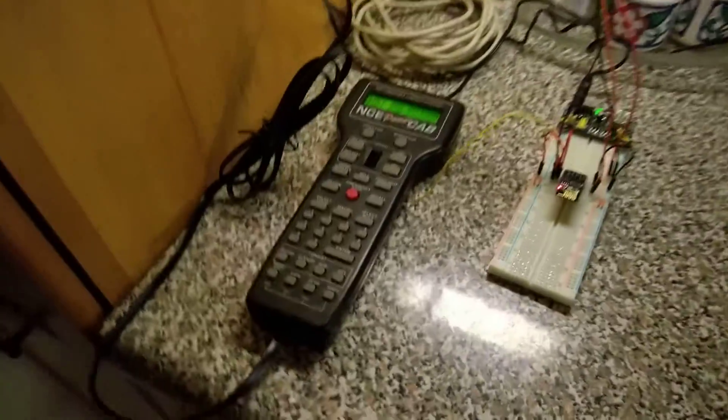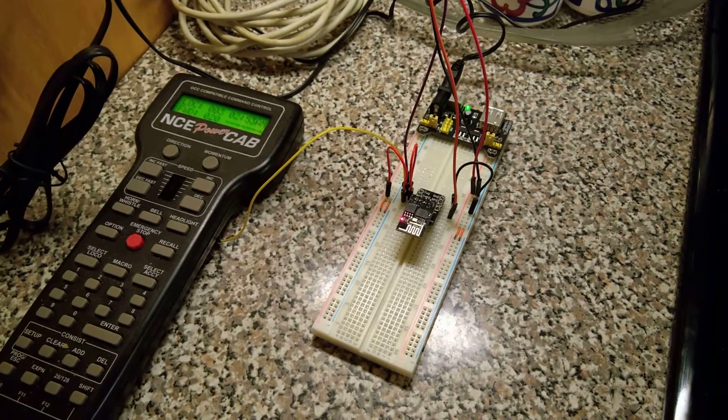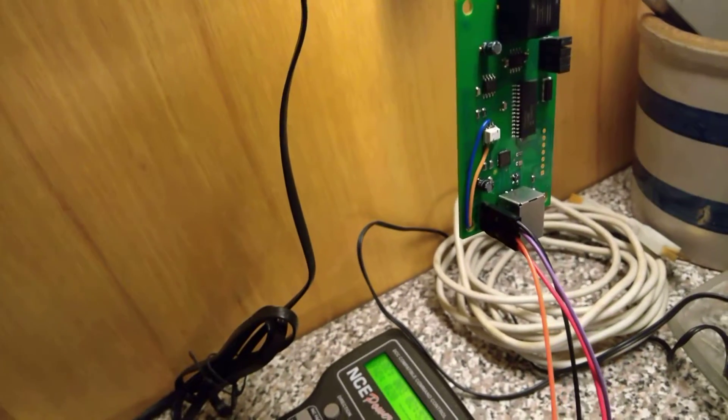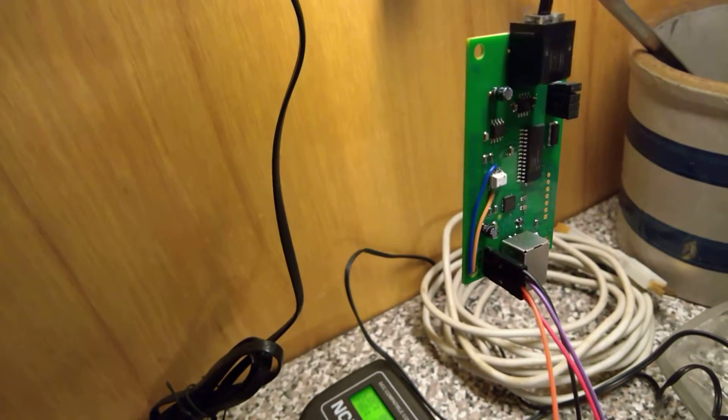So I got it going. There's my power cab. There's the Wi-Fi circuit with all the power supply and everything. And there's where I interfaced, or hacked into, the USB ProCab interface.